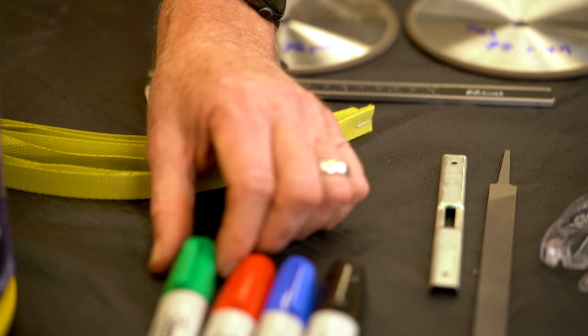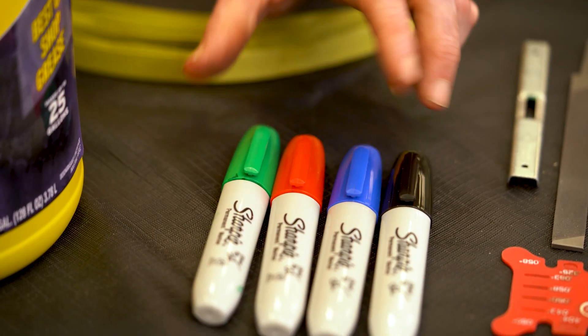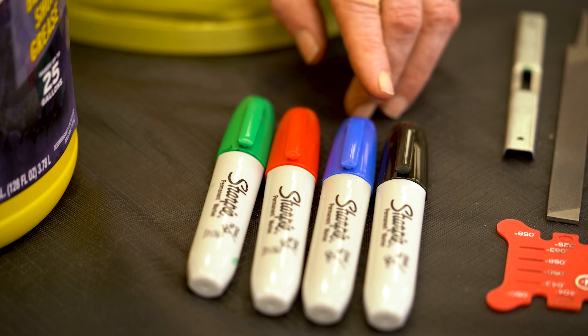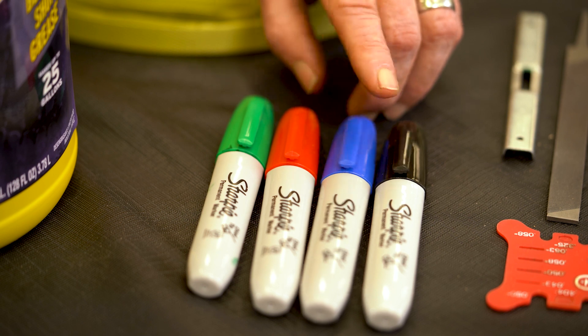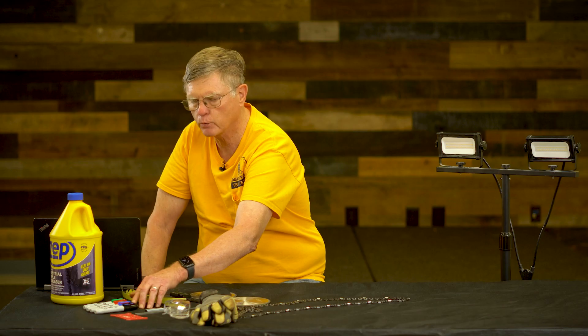Another piece that's really important are some Sharpies, and I like different colors because the colors will allow us to identify different problems, or mark our starting point, or identify problem points on our chain as we grind.